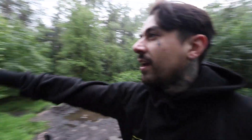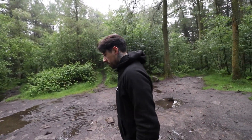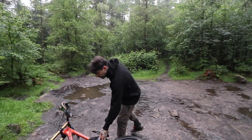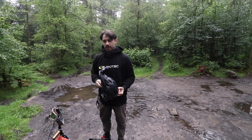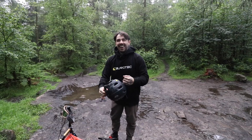Hello and welcome to Healy Nab. Healy Nab is in Chorley. Is it in Chorley? I think it's technically Heapy, but yeah, Chorley. Heapy. Heapy or Heapy? Heapy. Heapy, yeah. Heapy round here. Bit of Heapy GP. Bit of Heapy GP.